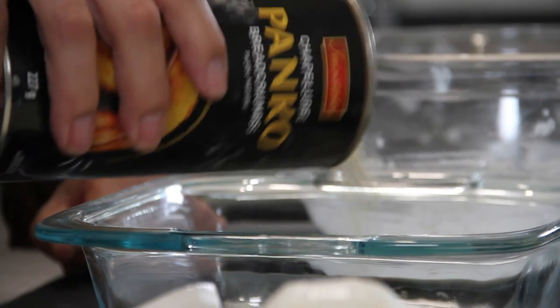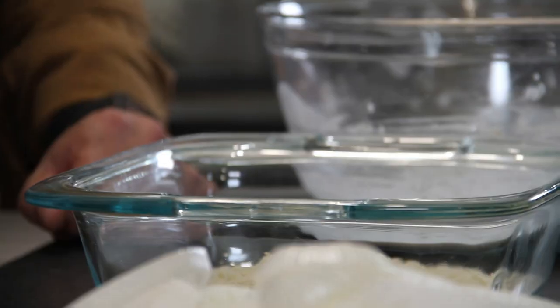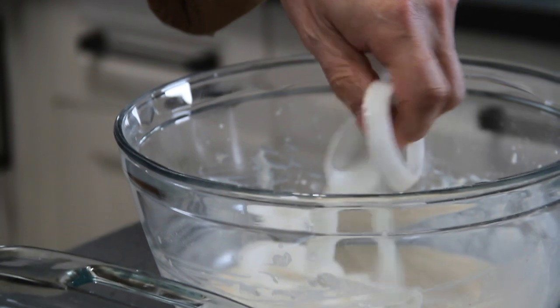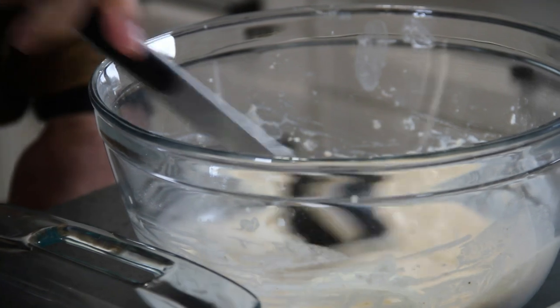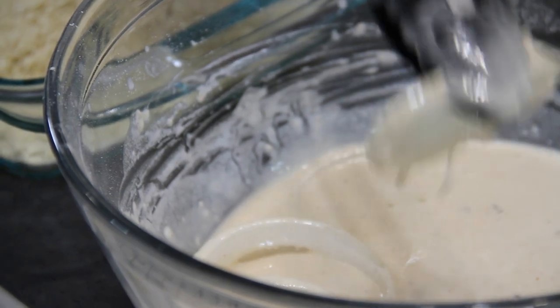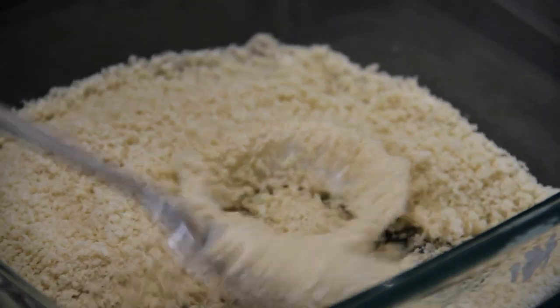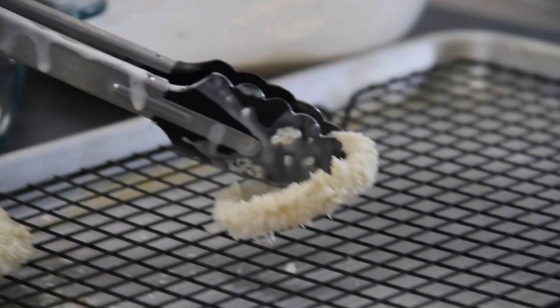Next up, I'm going to add some panko breadcrumbs to a mixing bowl. I always use panko — they're a little coarser, and I like them. They're just really nice on the rings. Grab a good handful of the onion rings and put them into the batter. Give these a little swirl around until they're completely covered. These are going to be so good, guys — I just love onion rings. Into the breadcrumbs, and flip them around so they're completely covered, then onto a wire rack. I'm just going to repeat this process for the rest of the onion rings.